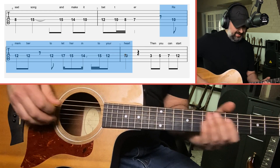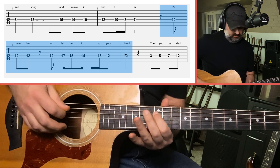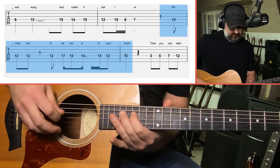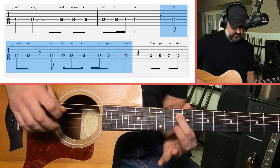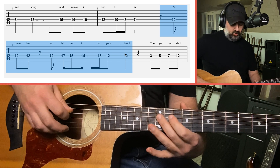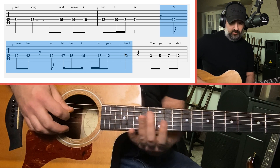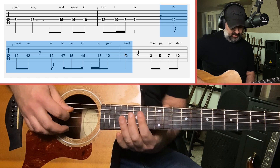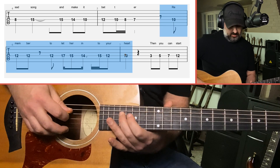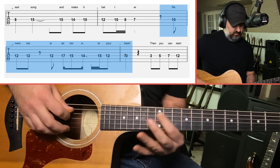The next part is 'Remember to let her into your heart.' The fret numbers are: 10, 12, 12 for 'remember,' then 'to let her' — a big jump from 12 to 17. Note: if you have an acoustic without a cutaway, it might be tricky to get up to this note. Then: 17, 15, 14, 15, 12, 10.